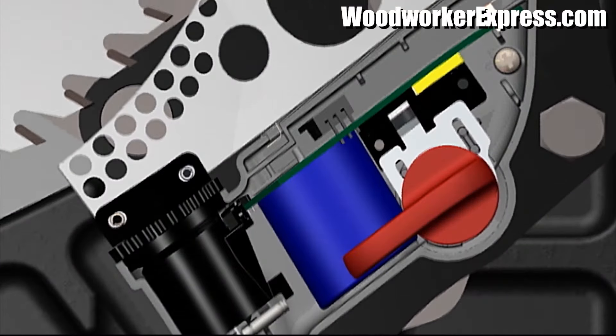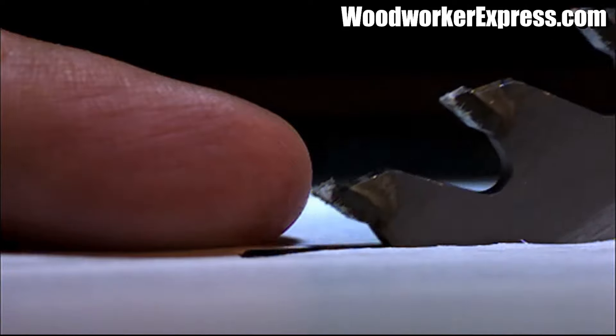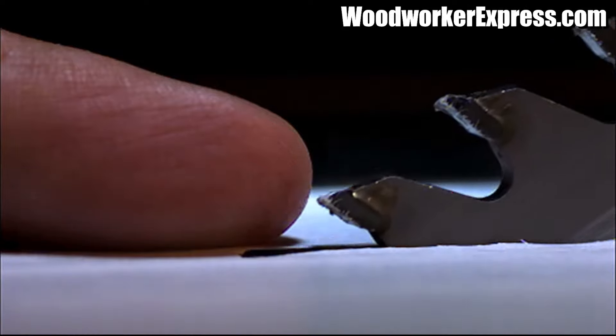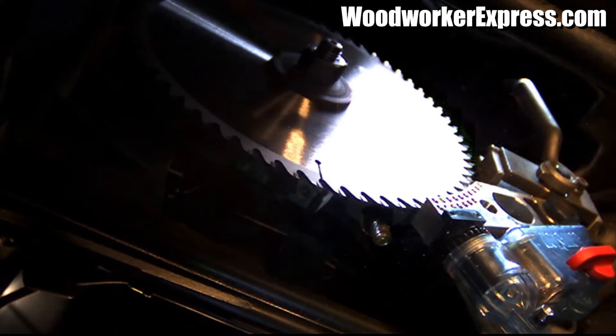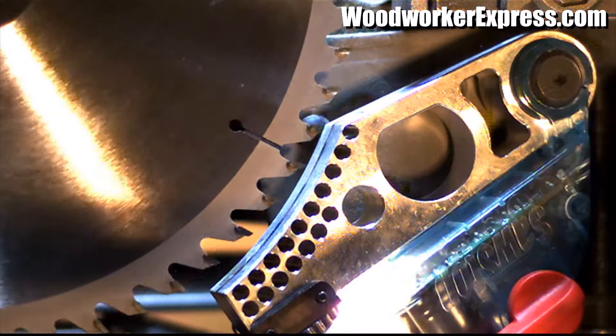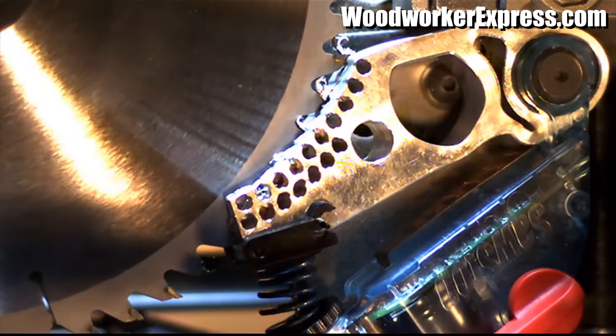When the woodworker touches the blade, their body absorbs that electrical signal. A digital signal processor in the brake cartridge detects the change and triggers the release of a heavy-duty spring, forcing an aluminum brake into the spinning blade.